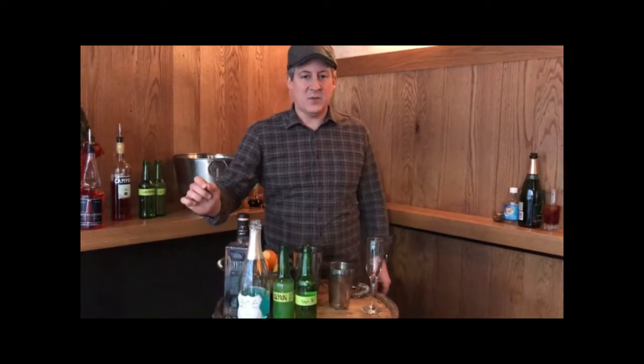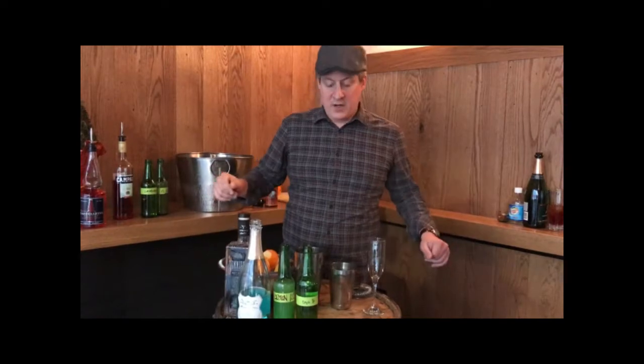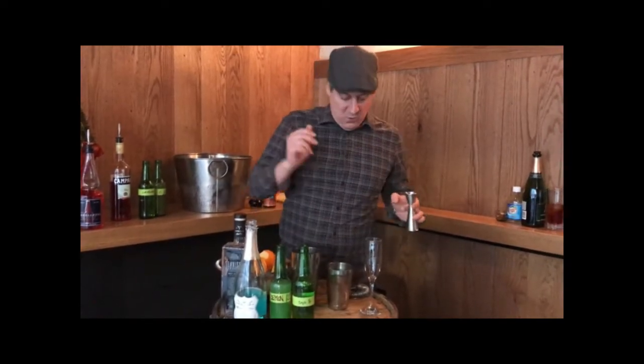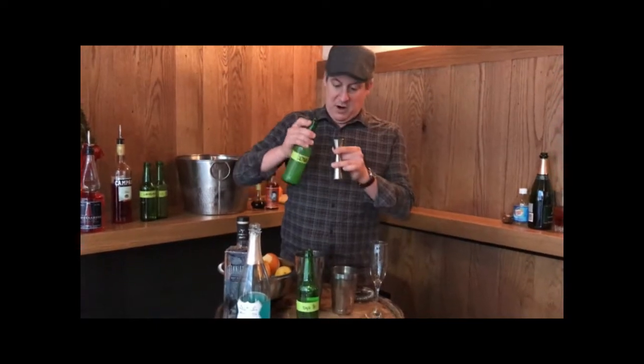so it gives it a blue hue and just a touch of sweetness. It's pretty and it's fun, so that's what we're going to use today. And we're going to use our six ounce sparkling wine glass.